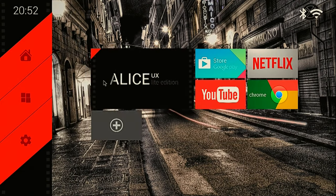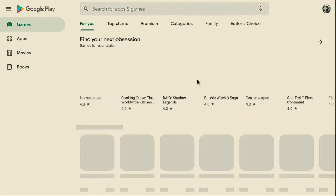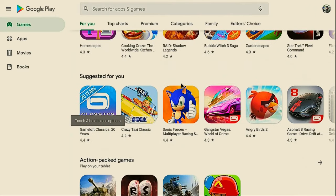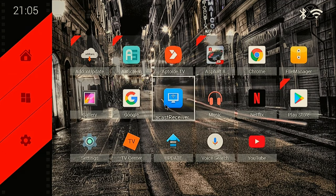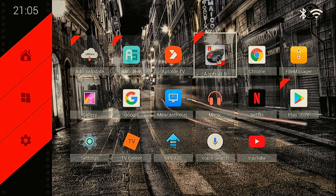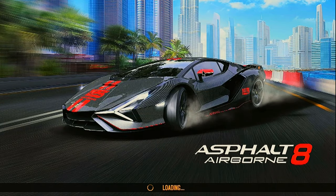The YouTube app is pre-installed, as is Chrome and the Netflix movie player. The Google Play Store is also pre-installed, and there is also Alice UX, which is a kind of Kodi clone. With the Google Play Store you can just install whatever you want. This can play Android games pretty well - here is Asphalt 8. But for gaming the X96 Air is a little bit better; I tried PSP games on the TX6 and they didn't run well.